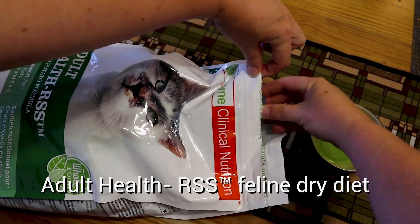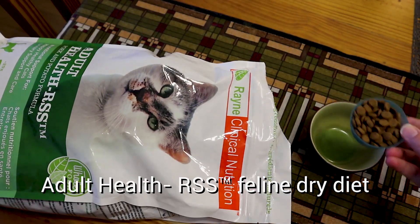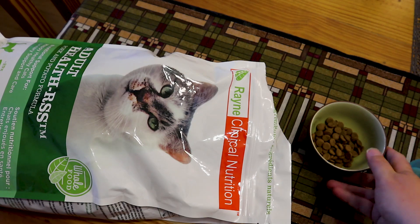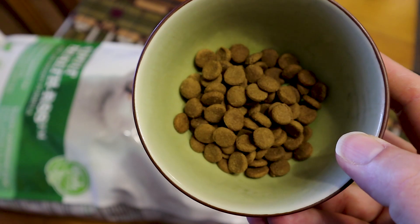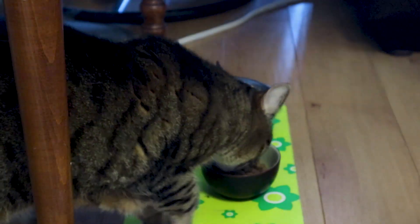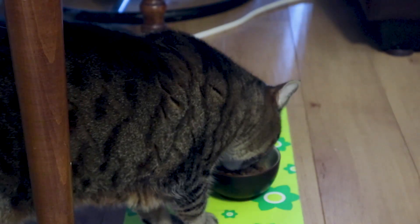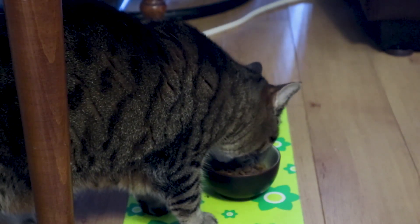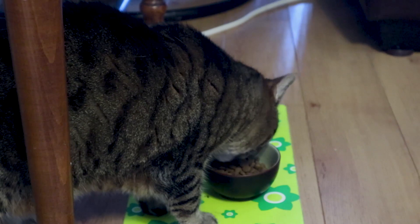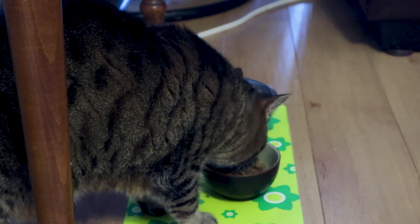Time to get dinner ready. We're going to have some Rain Clinical Nutrition food, and this is what the food looks like. Let's try out your new Rain food. Just a couple of hesitant sniffs and we are already eating — looks like it's a winner!